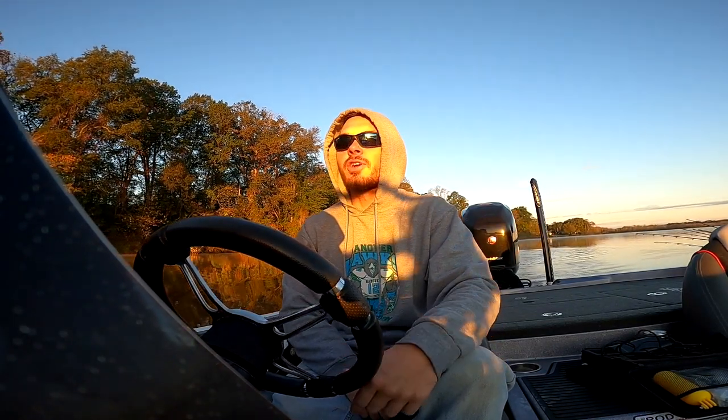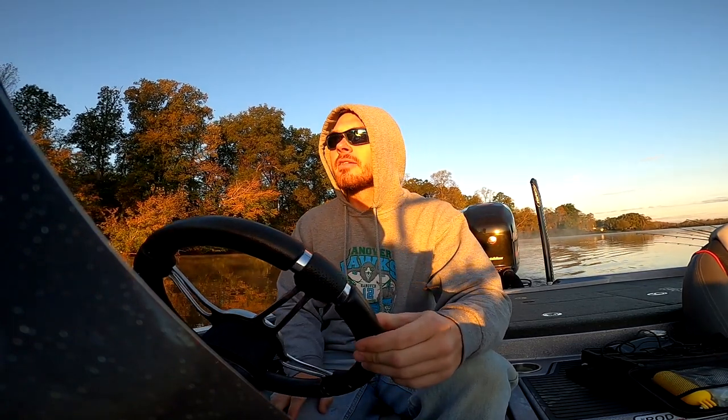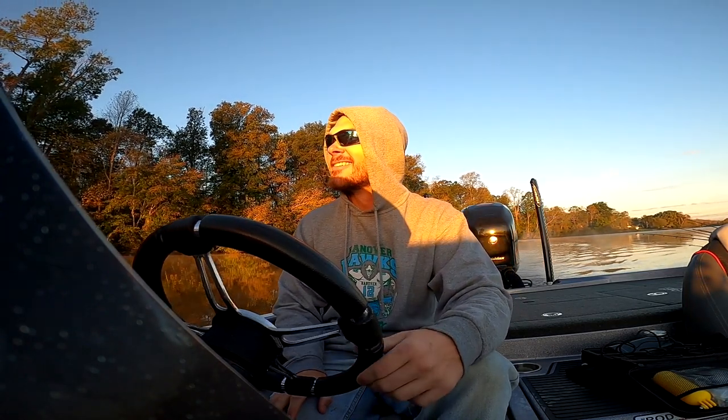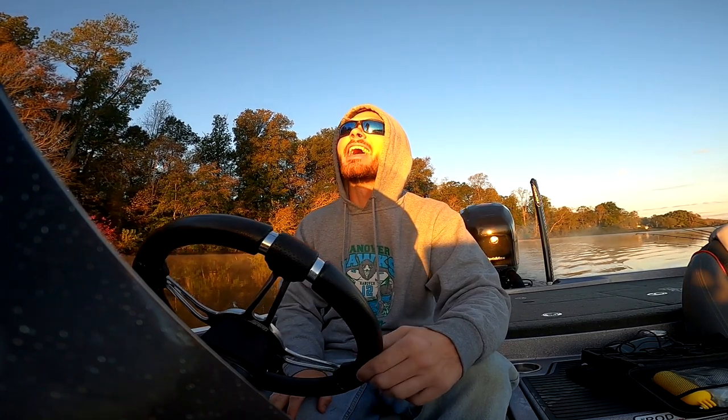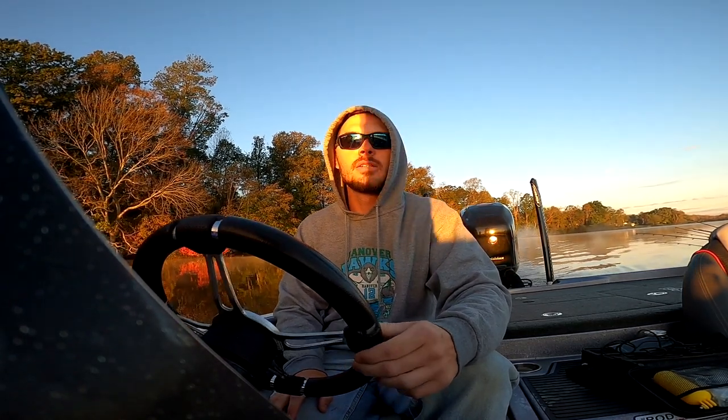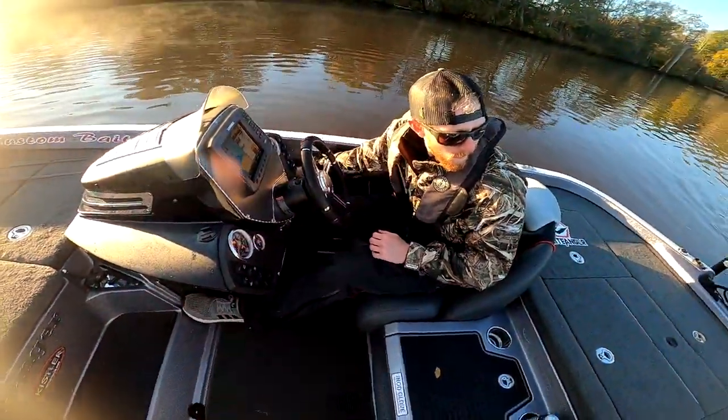Alright, we're back on the Pamunkey today. Fall bite is in full effect. Water temperature is cooling down. It's about 40 degrees in the air today — first day of black powder season, but we're fishing. Hopefully we'll be able to show you some fish today. Trying a couple different tactics: gonna be doing a lot of flipping, spinner baits like last time, and of course a drop shot. So let's see what happens — stay tuned. Let's get ready to rumble!